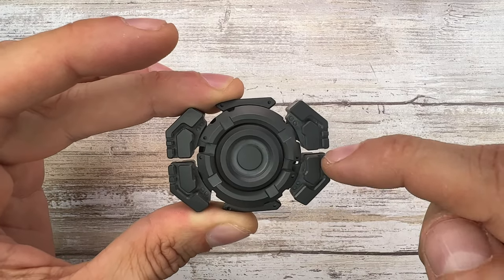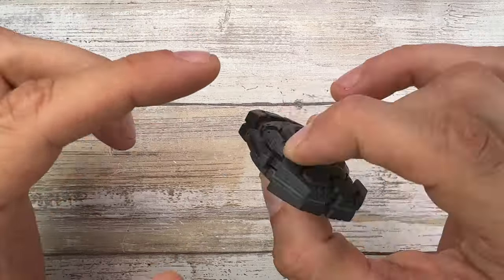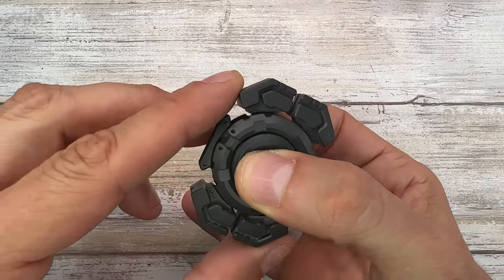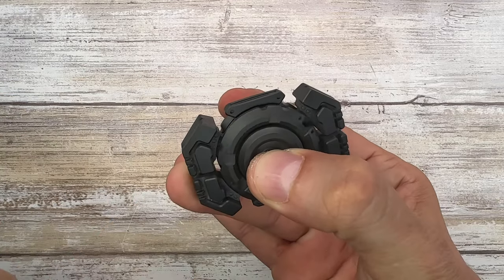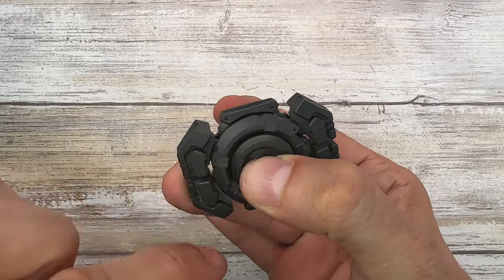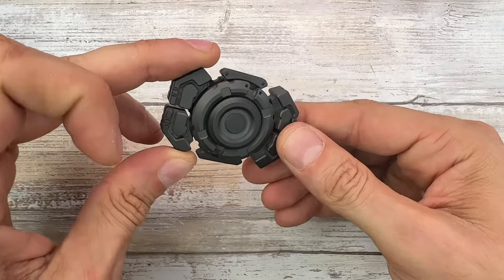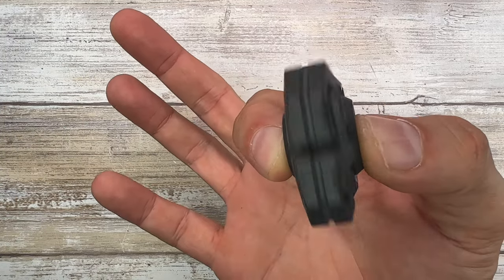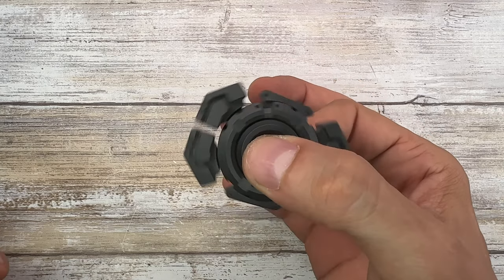You get one central part which is the button, a midsection, and the outer layer or outer ring. If I hold these two, I can spin only the outside. If I hold the central part and the outside, I can spin only the middle one. If I hold those two, only the button spins. So you have three independently spinning rings — pretty fantastic design.